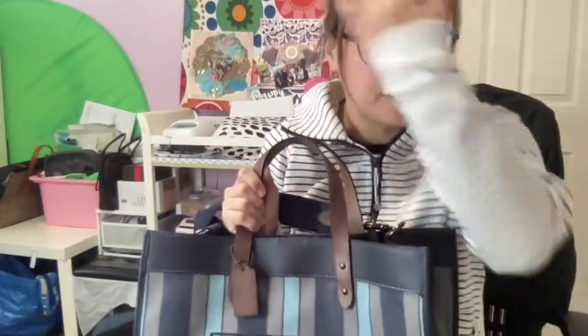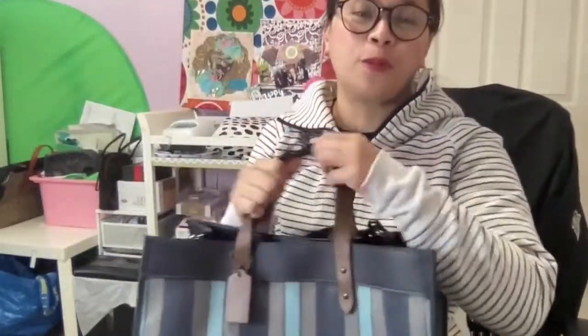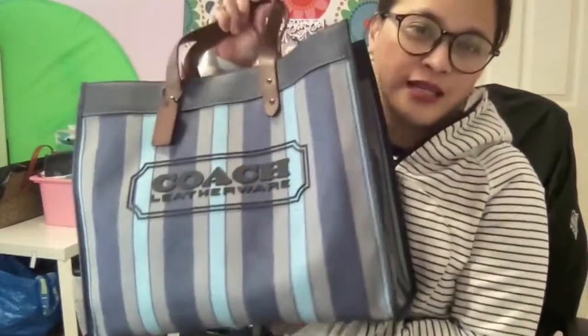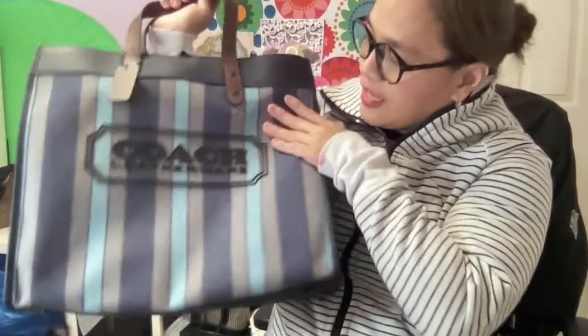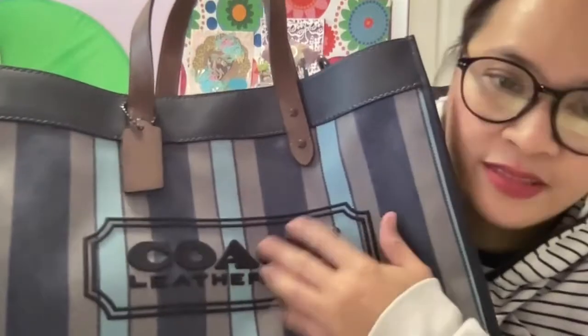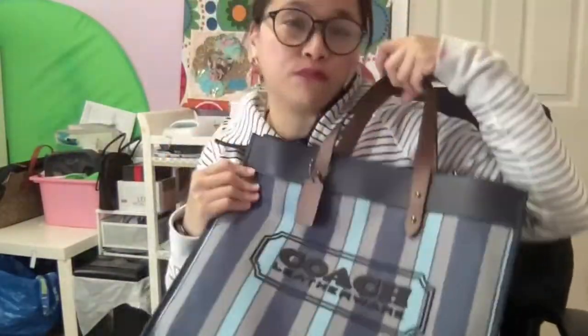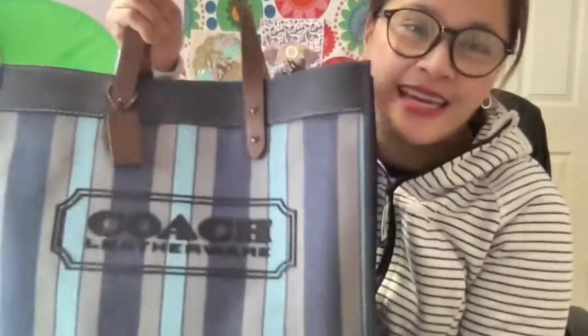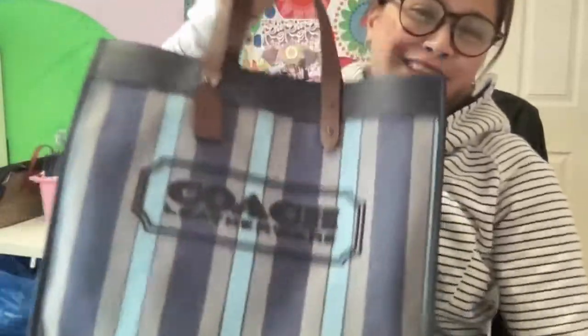This Field Tote bag is ready for our next trip — we're going to Australia in November, so I'm very excited! Check out the Coach outlet; hopefully it's still available at a great deal. It's really worth it. I love how they emboss the Coach logo — it feels like leather. I love all the color combinations, the blue and brown. That's all — thank you for watching and I hope to see you in my next videos!